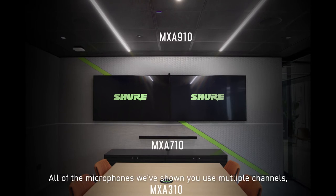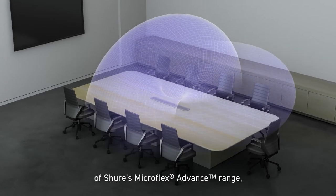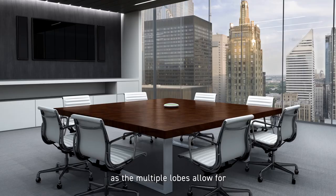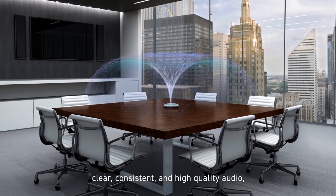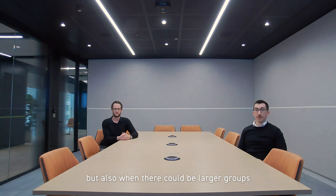All of the microphones we've shown you use multiple channels or lobes to pick up audio. This is one of the many great benefits of Shure's Microflex Advanced range, as the multiple lobes allow for clear, consistent and high quality audio — not just with single talkers or small groups, but also when there could be larger groups or multiple talkers in the same room.